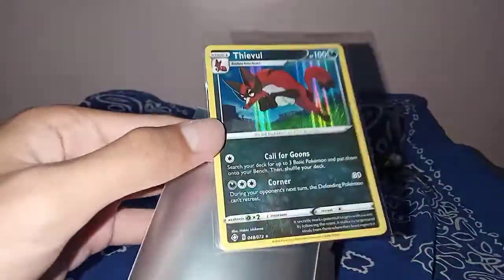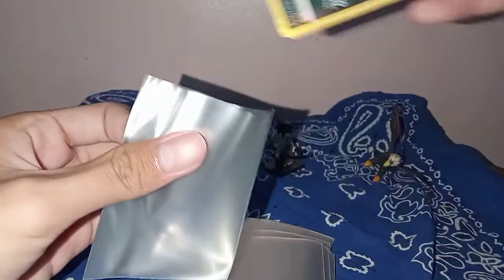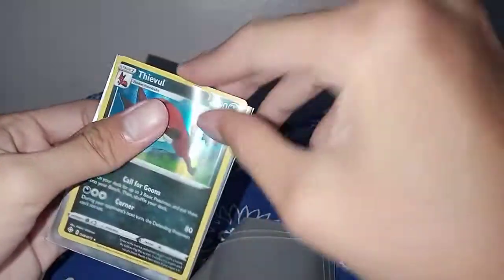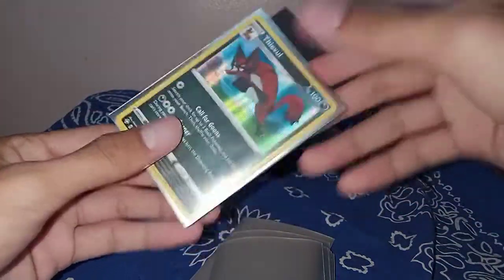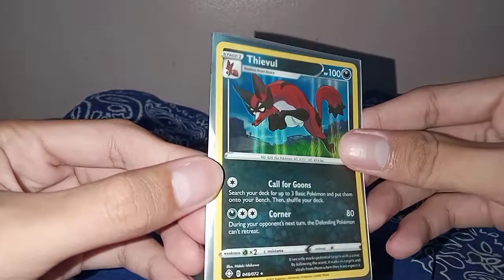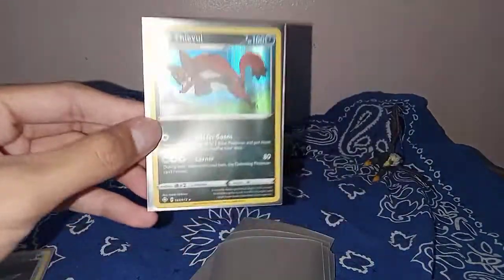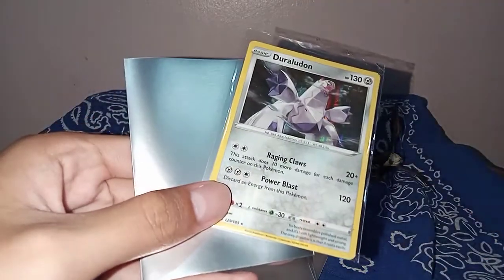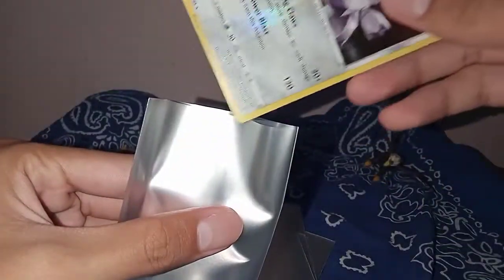Next — Flareon, and then into the sleeve. Nice. And then into the sleeve, and then into the sleeve. See — nice! Next, Gardevoir. Nice, nice, nice. Let's put this here.